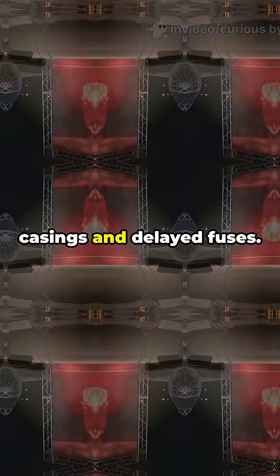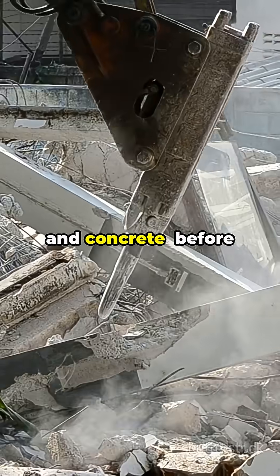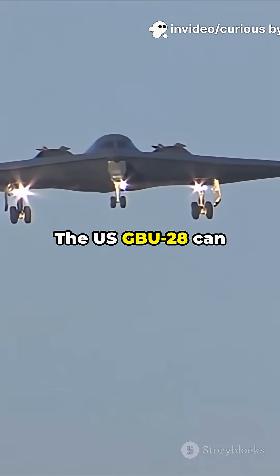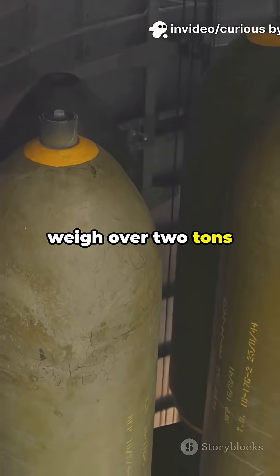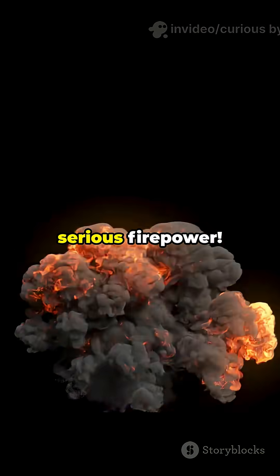How do they do it? They're engineered with tough steel casings and delayed fuses. That means they smash through earth, rock, and concrete before exploding deep inside a target. The US GBU-28 can weigh over two tons and punch nearly 30 meters into the ground. That's some serious firepower.